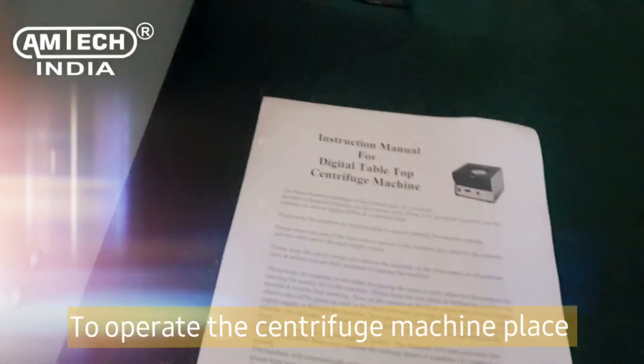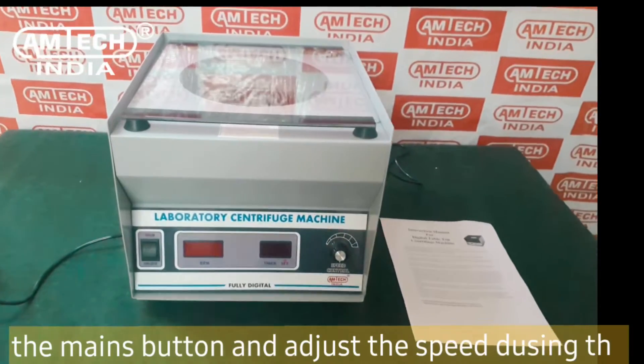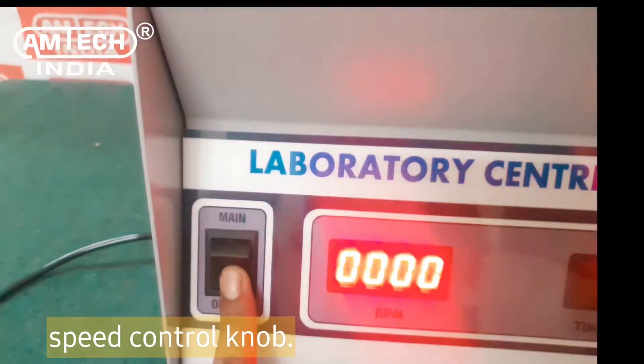To operate the centrifuge machine, place the samples inside the machine and switch on the mains button, and adjust the speed using the speed control knob.